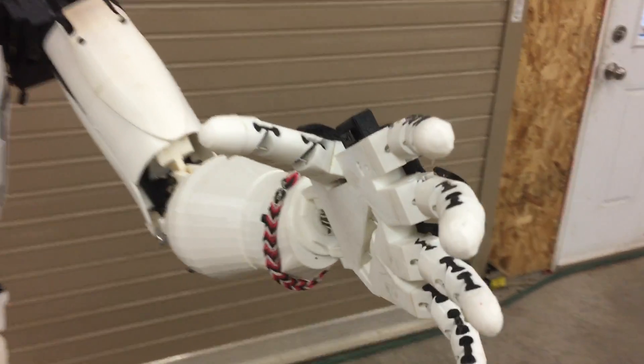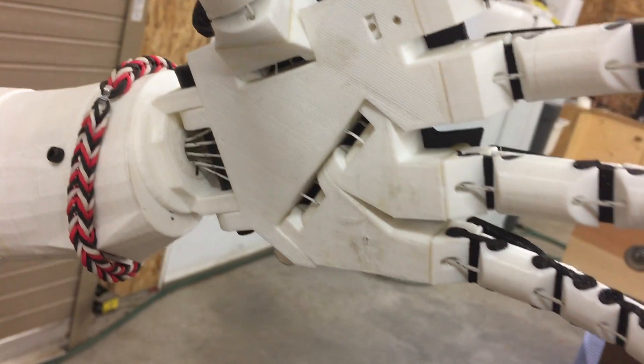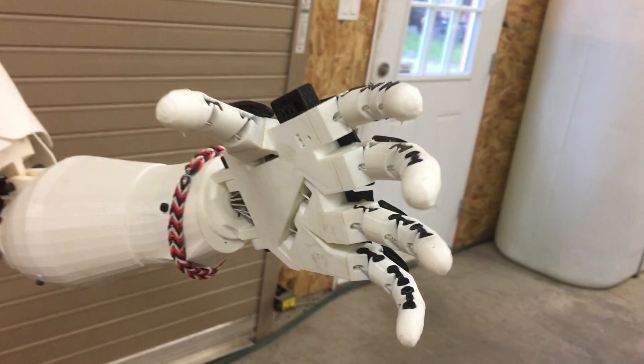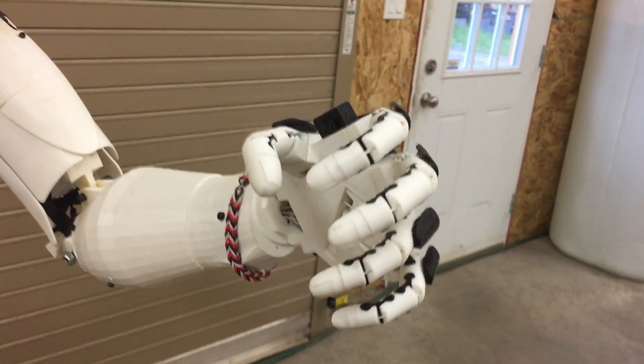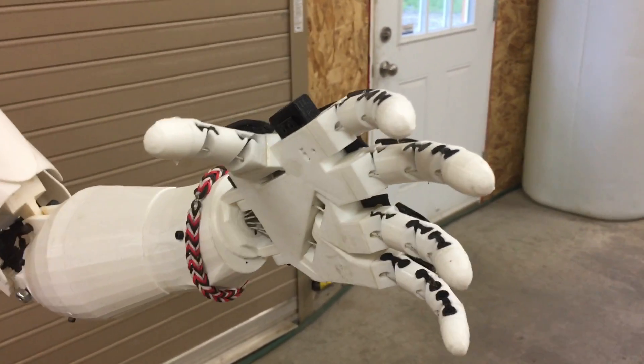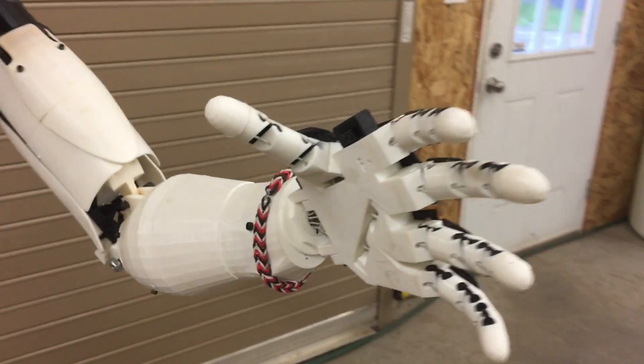The tendons are connected as in Gail's original design, and this allows you to control the speed that the fingers open and close. My fingers still almost have the same range of movement as in the original design but grip objects better.